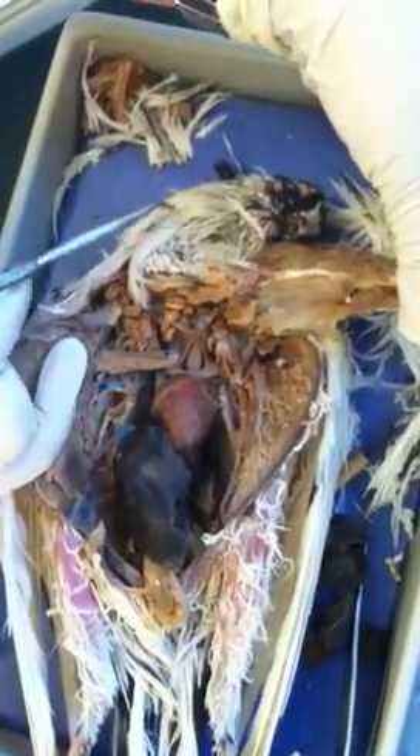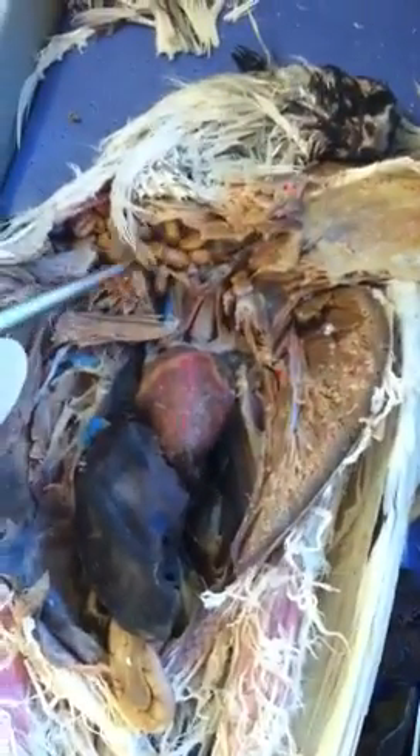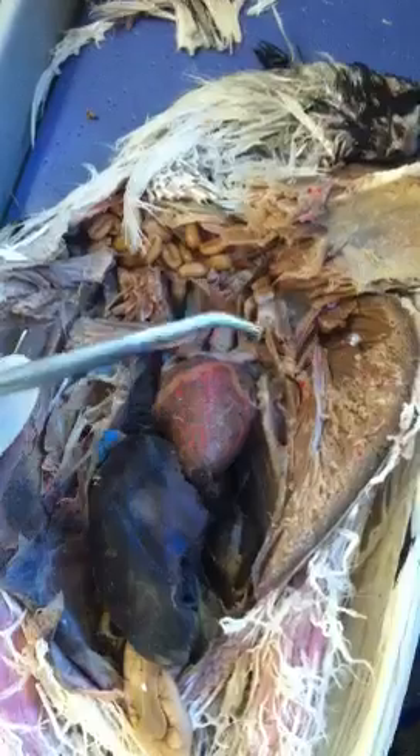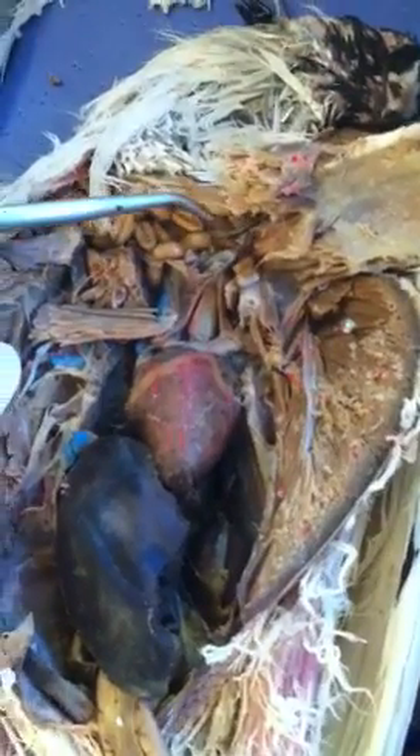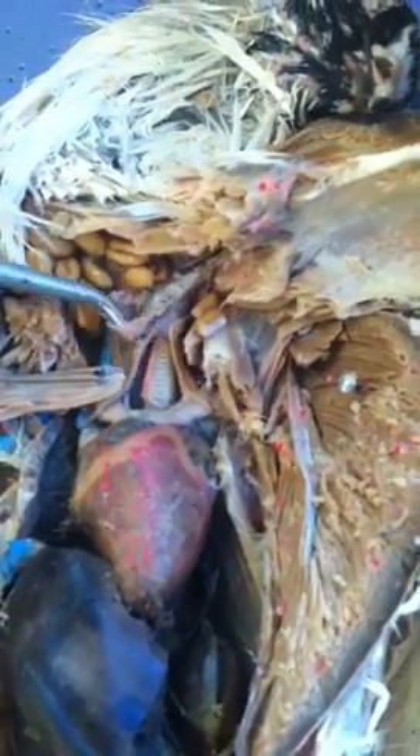This is a dissection of the pigeon. In the neck region you will see a sack-like structure with seeds and food in it — that's what we call the crop. Going along with the crop you will see a tubular structure; that's the esophagus. Just remember, the esophagus is attached to the crop.